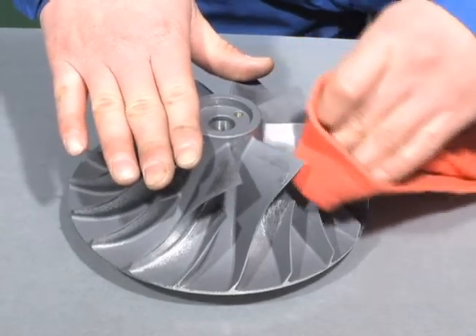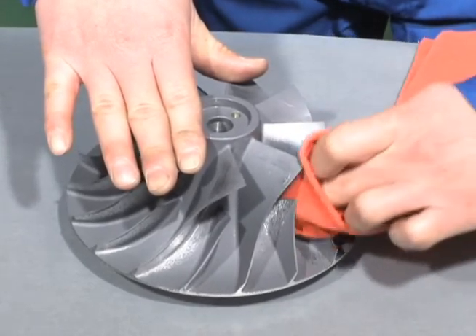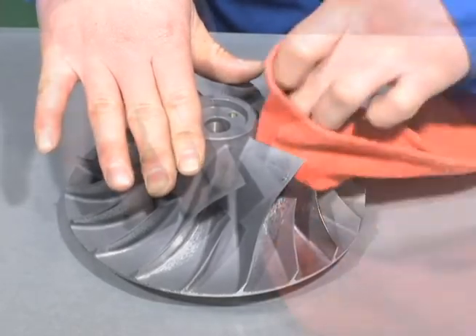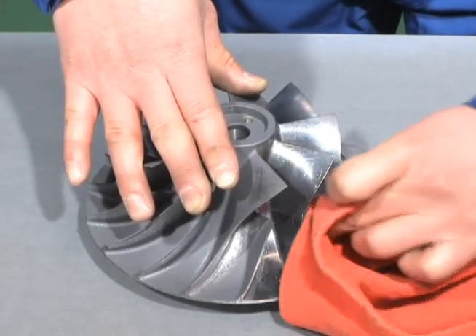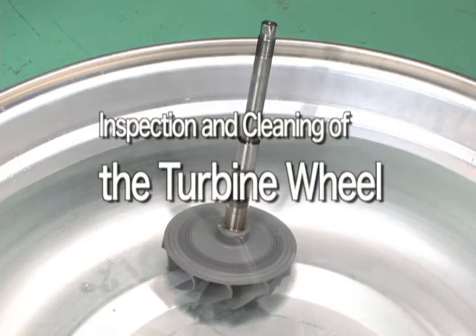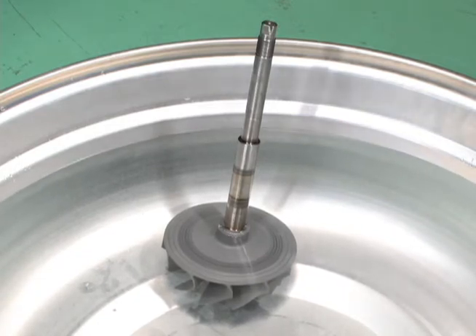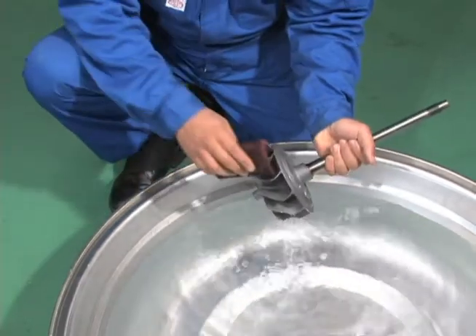Cleaning should be performed with a soft object such as a sponge, with surface dirt removed using kerosene or warm water. Do not use a wire brush or any similar hard object. To clean the turbine wheel, dip them in a container of warm water to remove the deposited carbon scale. After removal, clean the turbine wheel.